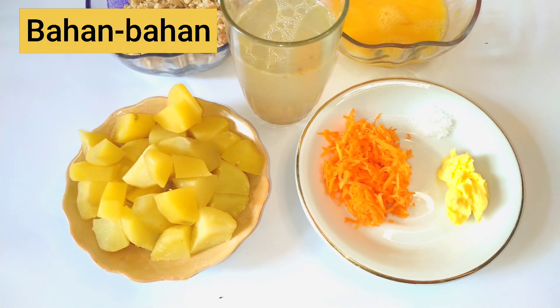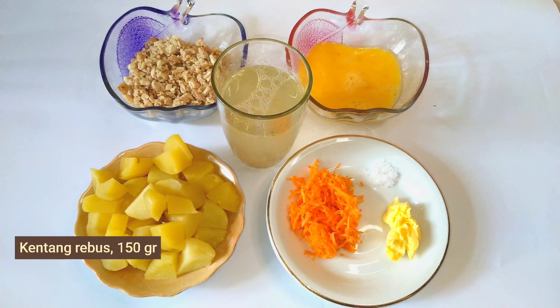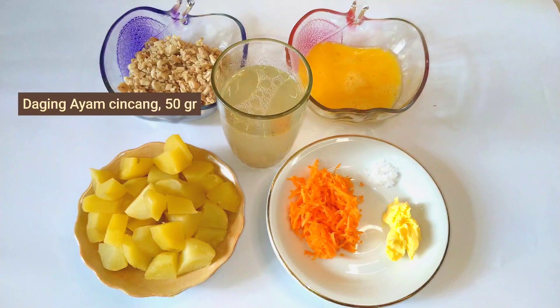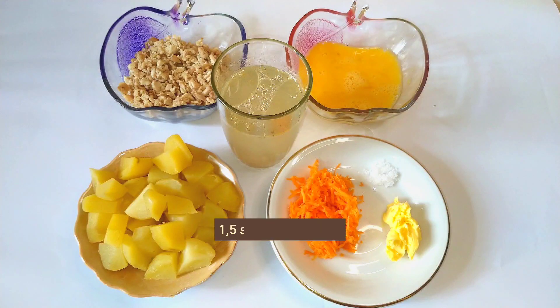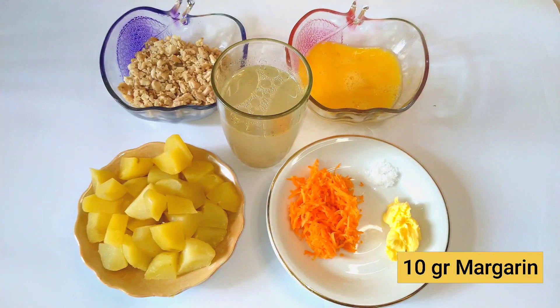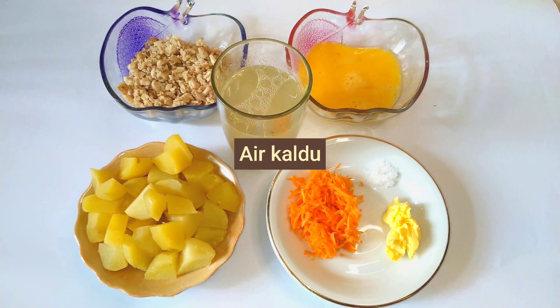Untuk bahan-bahan yang diperlukan, ada 150 gram kentang rebus, 50 gram daging ayam cincang — ini daging ayamnya udah direbus ya. Kemudian ada 1,5 sendok makan wortel parut, 1 butir telur yang udah dikocok, 10 gram margarin, dan aku tambahin air kaldu. Ini digunakan nanti secukupnya aja.